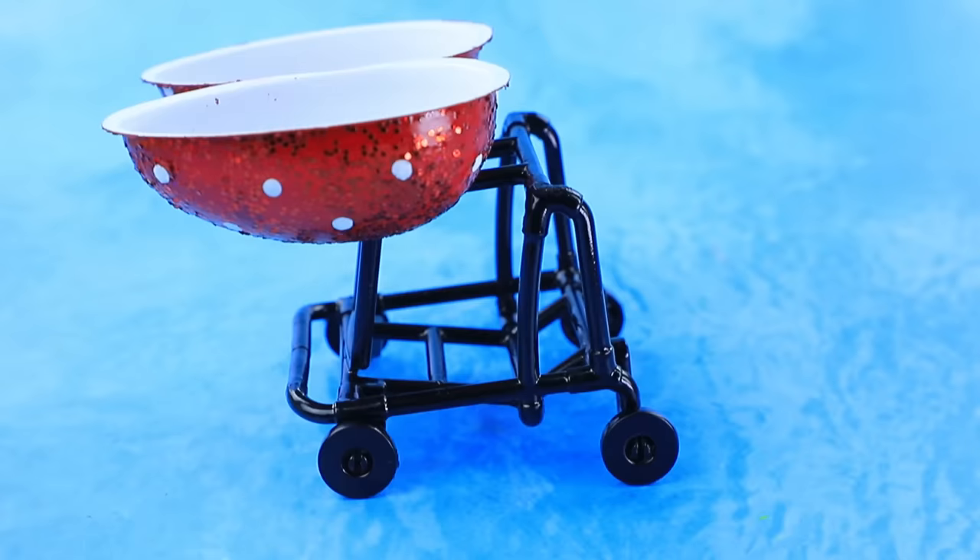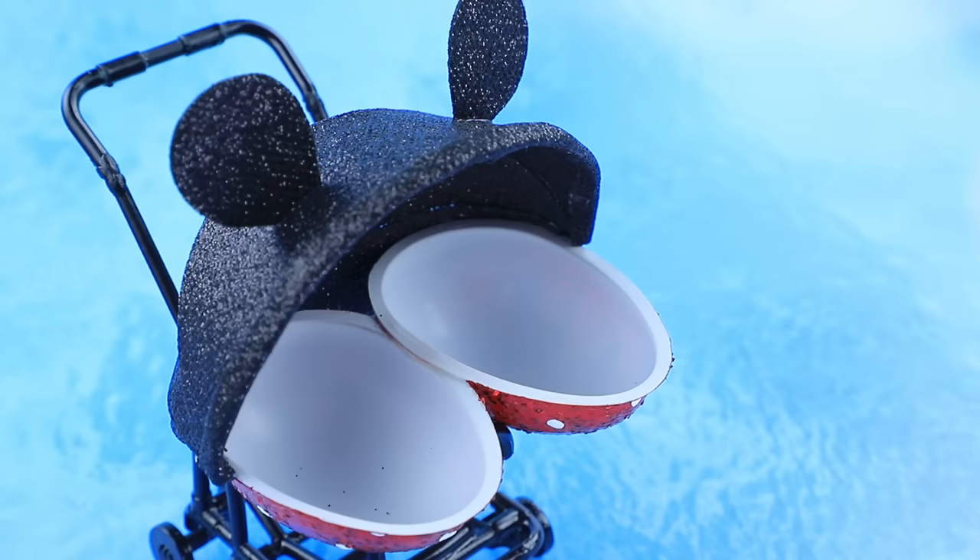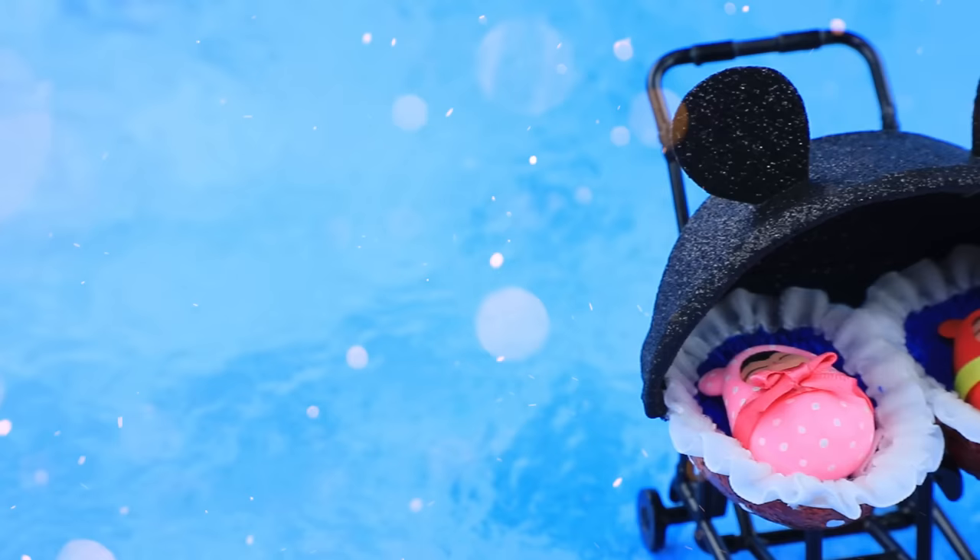Attach the halves of the egg. A visor is made from foam paper. Lay out mattresses with ruffles — aww, they are adorable!